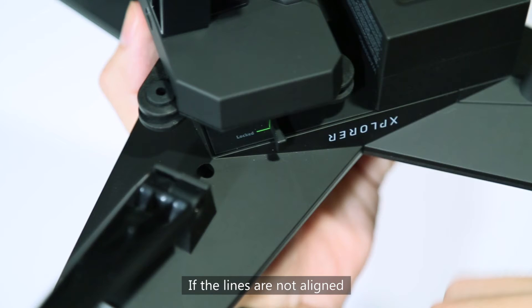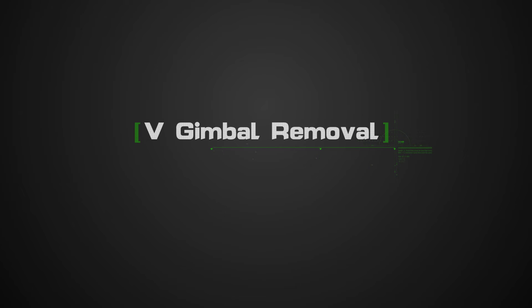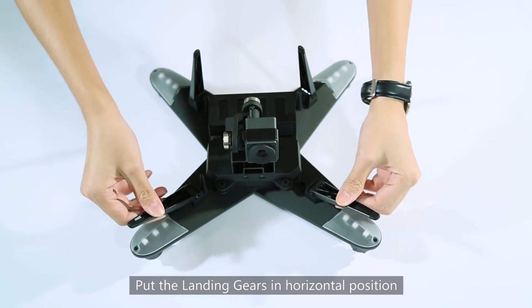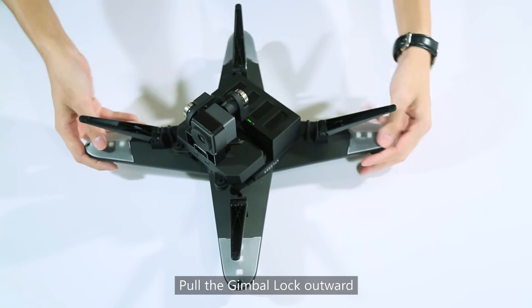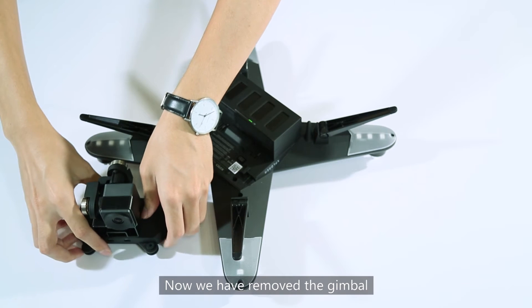If the lines are not aligned, then push the lock gently. To remove the gimbal, put the landing gears in horizontal position, push the gimbal lock outward, then pull up the gimbal to remove it.